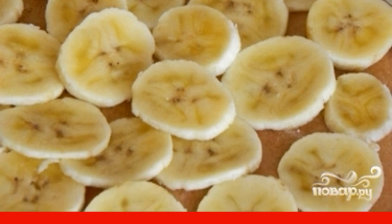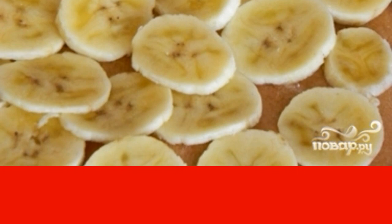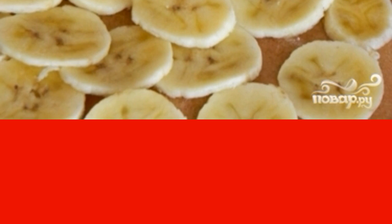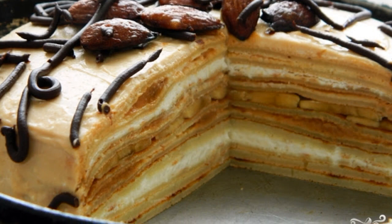And then again a pancake with condensed milk. Then a layer of 2 empty pancakes, and again the cream. At the end, 2 more pancakes. Lubricate the cake with the deferred cream and the remaining condensed milk.